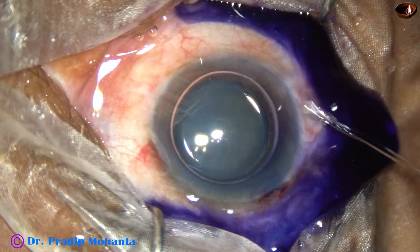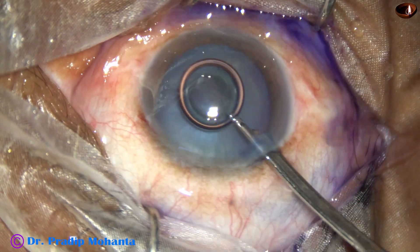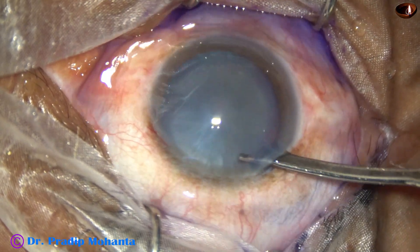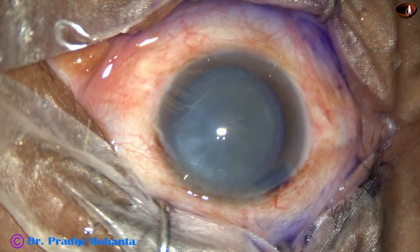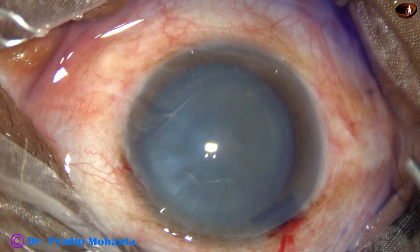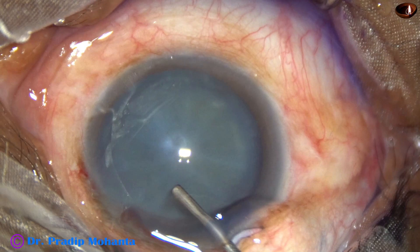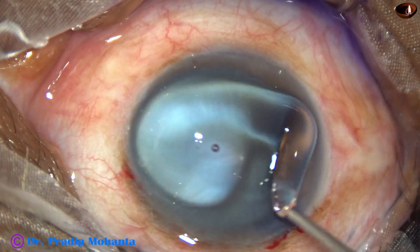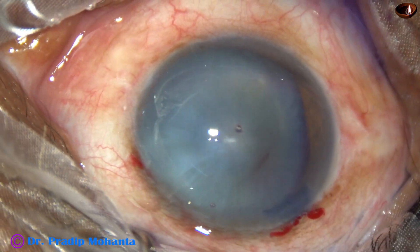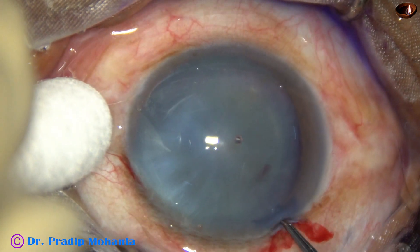This is adrenaline. Then the Trypan blue dye is washed out using a 23-gauge Simcoe and BSS. The anterior chamber is filled up with 2% hydroxypropylmethylcellulose. The ocular surface is covered with HPMC and visibility becomes better.